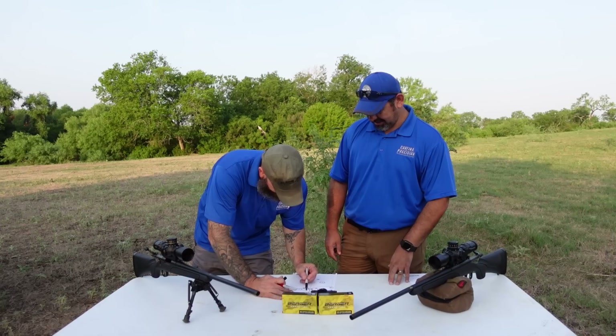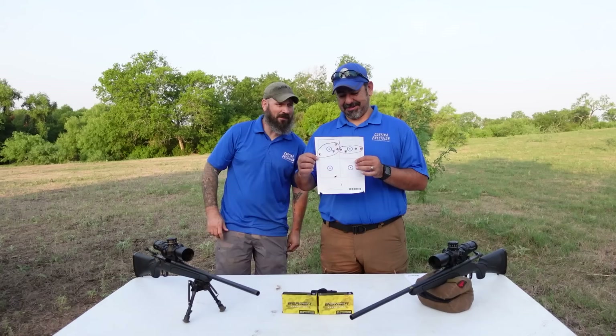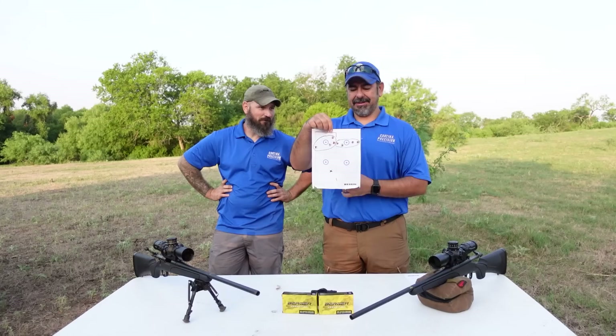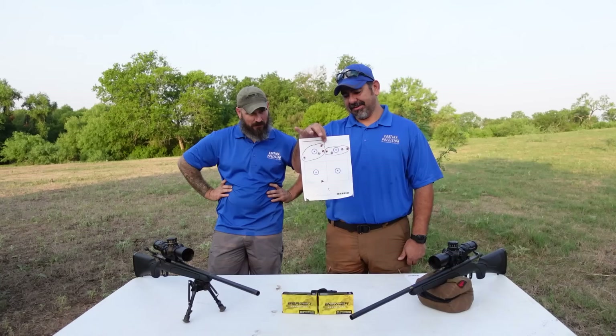So these are the groups — group number one, group number two. This is going to require a tape measure. The four-inch square reference shows this thing is shooting about 4 MOA. We don't need to measure that — we can call it 4 MOA. The numbers on the chronograph were not bad though, very consistent. 2700 was the average, SD of 10. The ammo is performing, the shooter is performing, the optics are performing — the only thing left is the rifle.